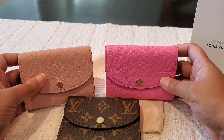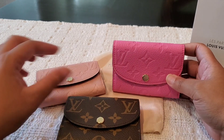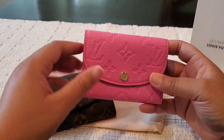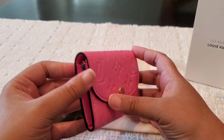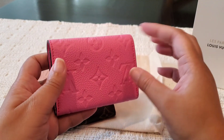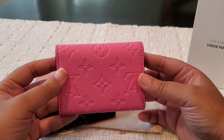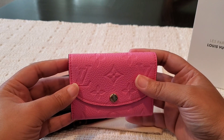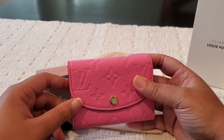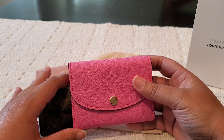I just wanted to come on and share this with y'all quickly. It's not really intended to be a review so much as — for anyone who was interested in this color — I really wanted to come on and give you a real color shot. I think it is appearing true to color on camera, and it is just gorgeous.